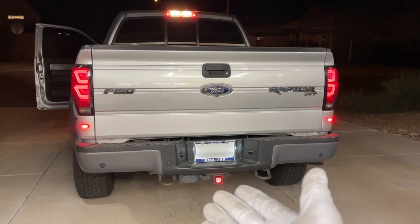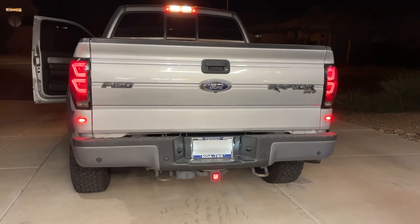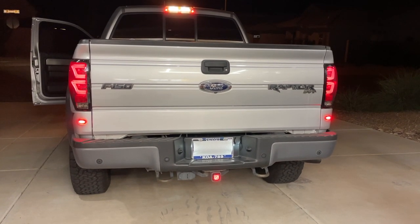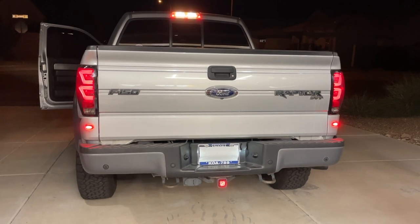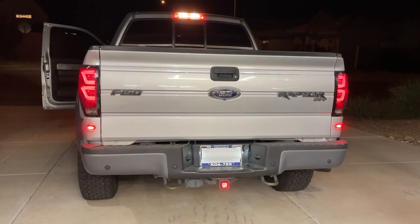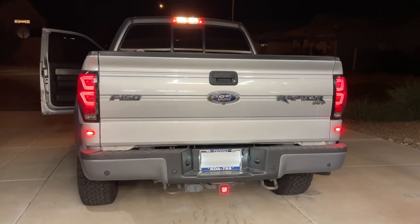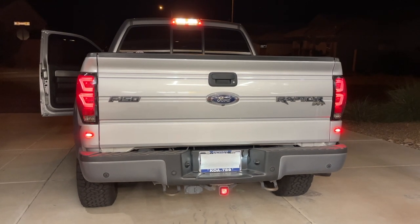I'll keep you guys updated as far as longevity of this thing and how well it works over time. I'm super happy with the product to start off with. It's not super cheap, but it's not super expensive for what it is. For me, the flashing brake light safety aspect is what sold me on it — that's the biggest thing by far. With that, I want to thank you all for watching. Let me know in the comments if you have any questions, and I hope to see you in the next video. Take care.